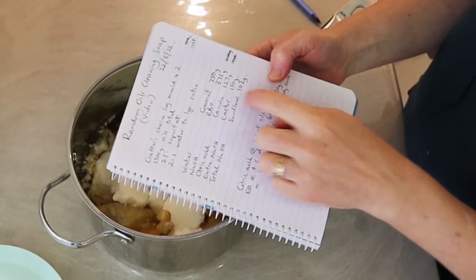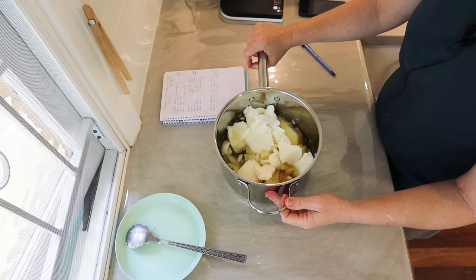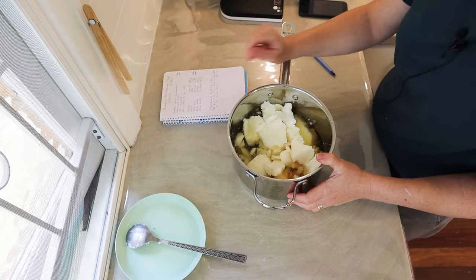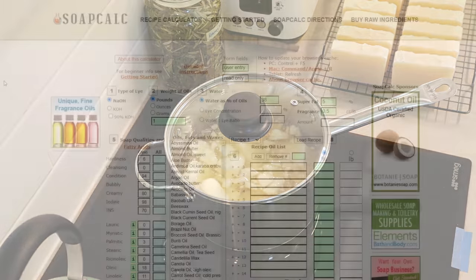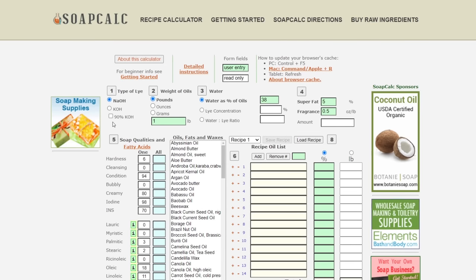I'm going to put this on the stove to melt the coconut oil on low heat while I sit down at my computer and show you how I calculate the recipe. I go into my soap calculator — I'm using SoapCalc — and I'll put in the values and oils for the recipe and it's going to tell me how much sodium hydroxide and water I need. Step one: NaOH — sodium hydroxide — is already selected. That's what we want for bar soap.